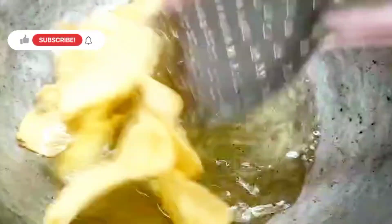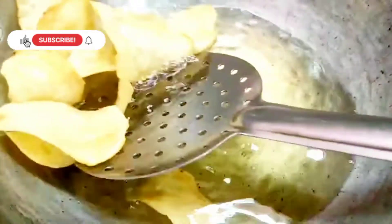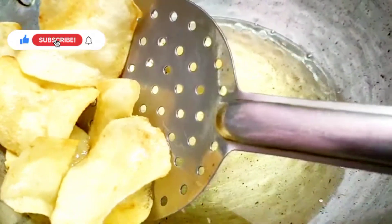Bubbles are ready. Look how crispy it is! Now we will shift to the plate.